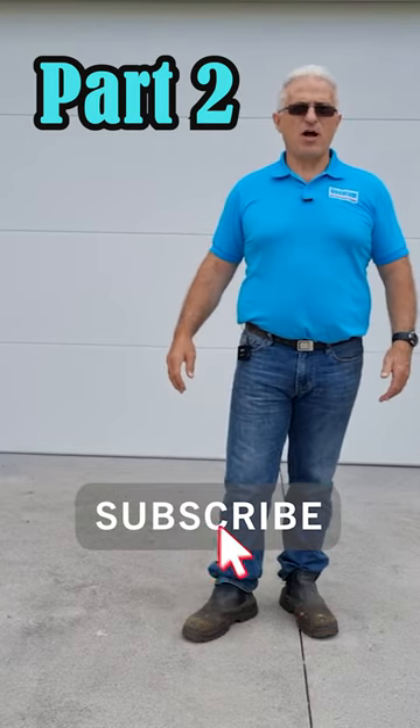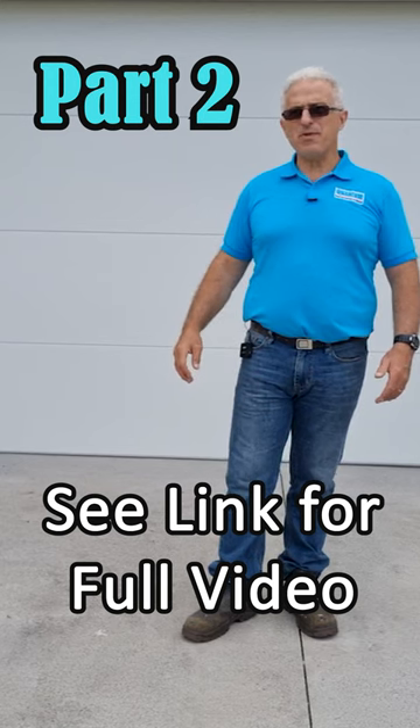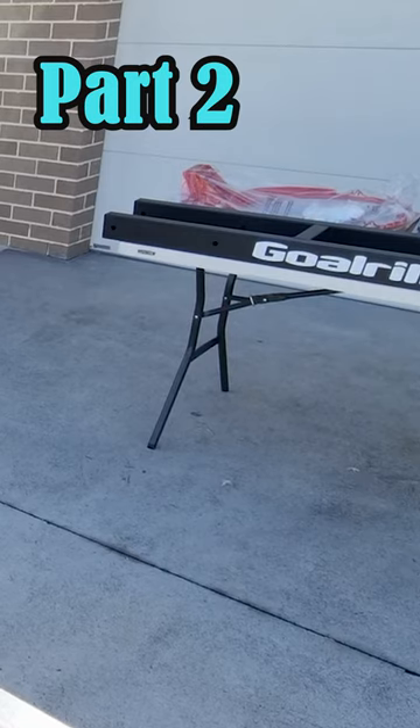Do you enjoy playing basketball and thinking of getting a high-quality basketball hoop? Come along with us and we'll show you step-by-step how to install a Goalrilla. Let's go. Now it's time to take the formwork apart — we're ready to put the Goalrilla basketball hoop together.